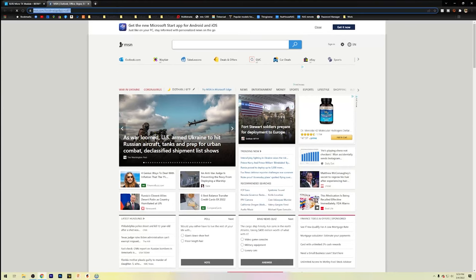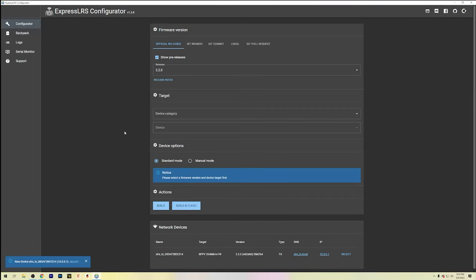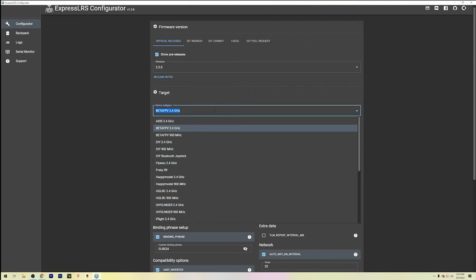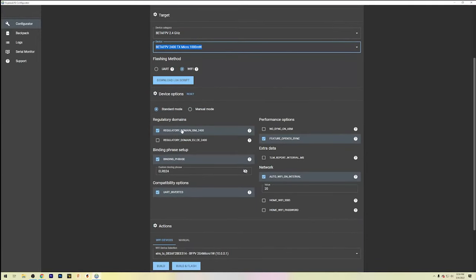The Wi-Fi transmitter on these modules is extremely weak, so you need to get close to the antenna. Your browser should open a window — to make sure you're connected, go to 10.0.0.1 which is the internal GUI for flashing Express LRS. We're going to use the Express LRS configurator, which will automatically find the transmitter module. Hit select and it should auto-fill all the information. If not, select BetaFPV 2.4 GHz and BetaFPV 2400 TX micro 1000 milliwatt, select Wi-Fi as the flashing method.